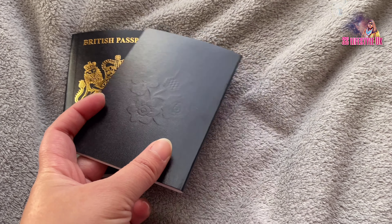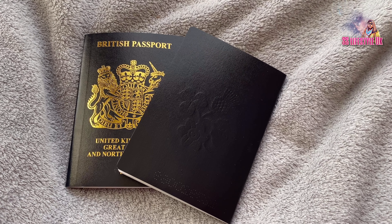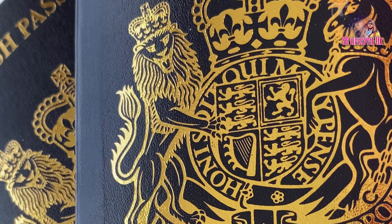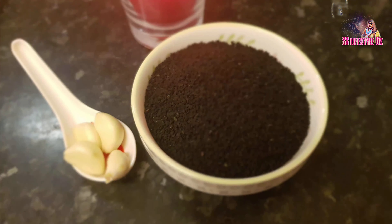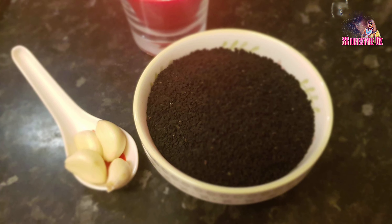We have a blue passport. There's been a debate about blue and black. We discovered the blue passport, and we have the blue passport with us.